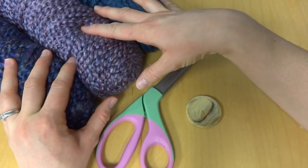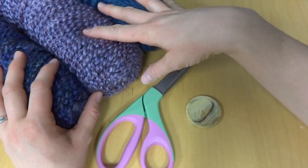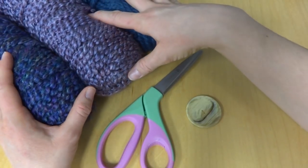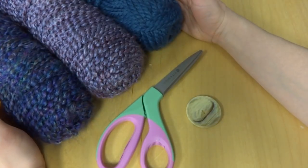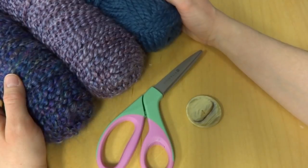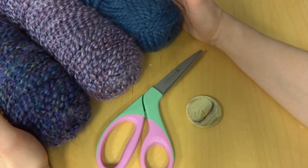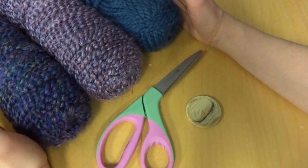If you've never arm knit before, I'd encourage you to watch the video called Basics of Arm Knitting on the Fiber Flux YouTube channel. That video will show you how to do a basic slip knot, how to cast on, and how to work a few rows. In that video we make a small swatch just to help you master arm knitting.